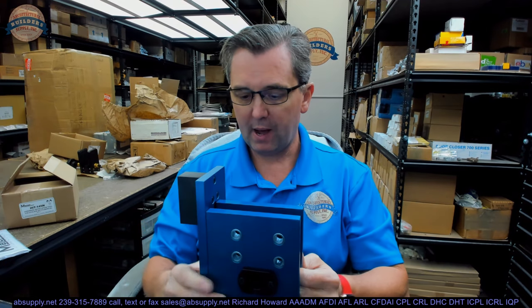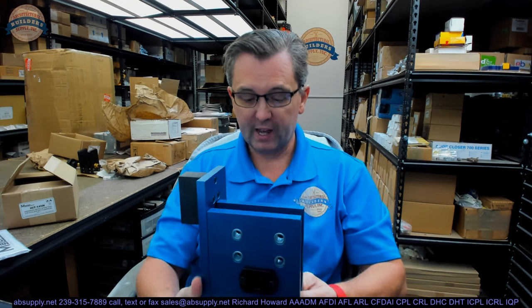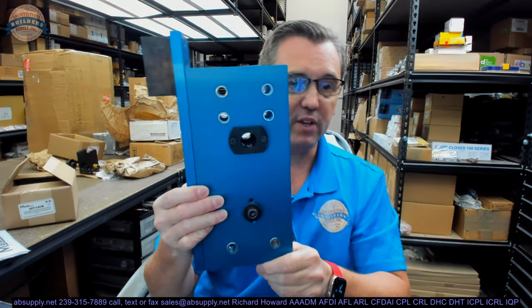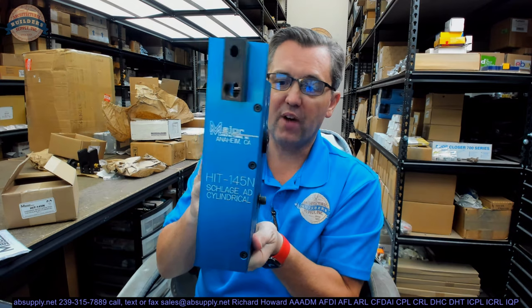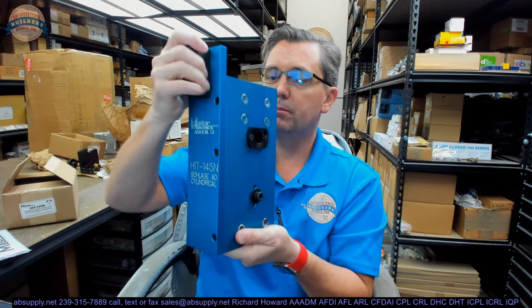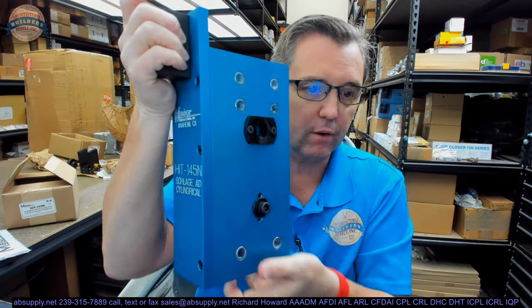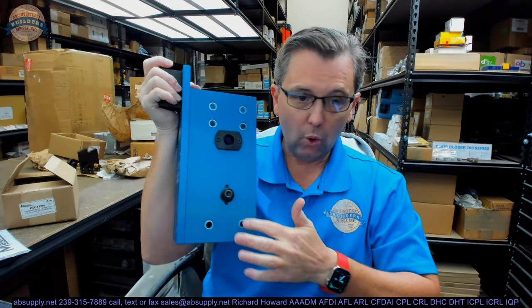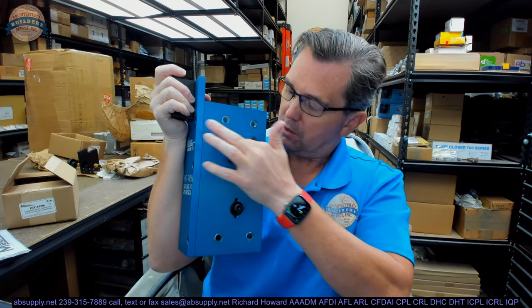Here it is. This entire template weighs just shy of about 10 pounds, so it's quite massive and heavy, considering the fact that it's made mostly of aluminum, but a lot of hardened steel bushings are here. The AD cylindrical lock is a pretty easy one to prep in the sense that you've got these obligatory six holes that are here.